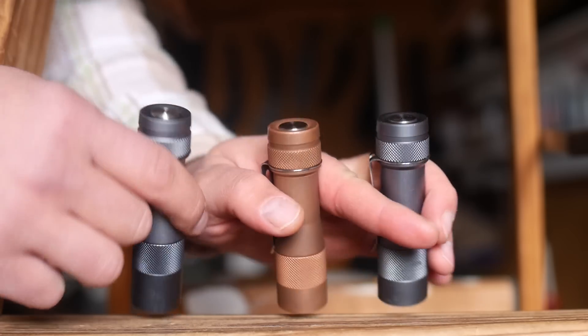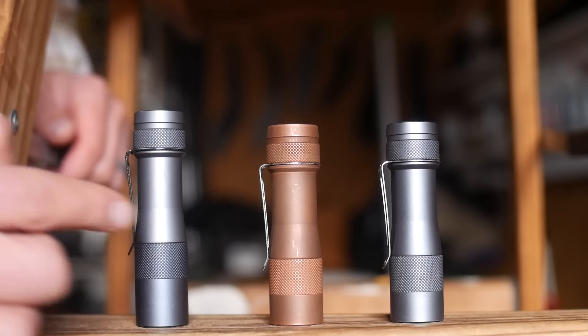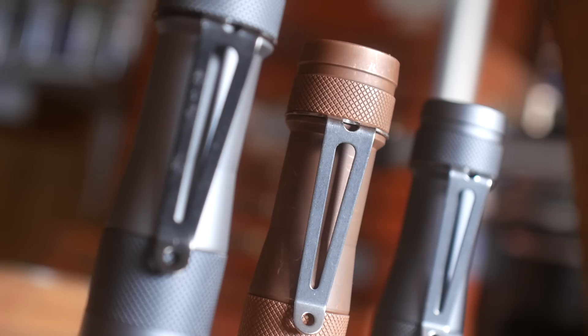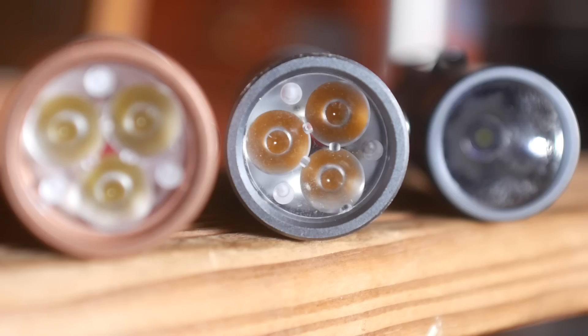The models we're looking at are all variants on the same design. They are small everyday carry sized lights with electronic tail cap switches that have a common operation and a pocket clip. You can choose from many variations of tints, from warm to neutral to cool white, and the materials the lights are made of, and emitter style — single or triple LEDs.